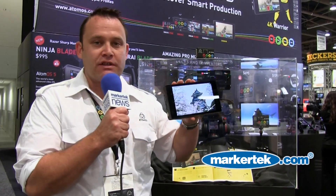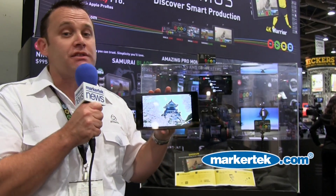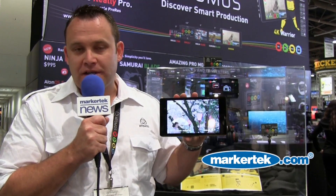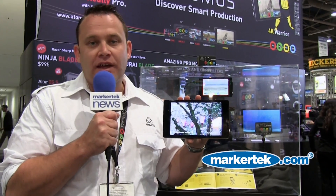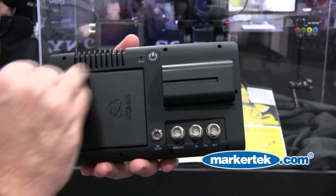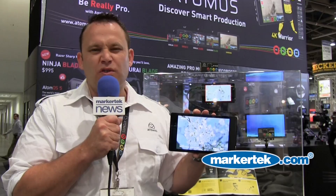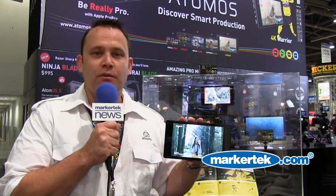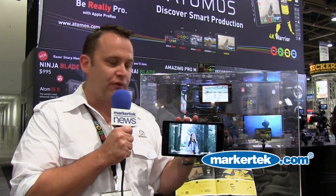We can record to spinning discs or SSDs, but we also actually record to dual RAID hard discs. So you get two 1TB spinning discs for about $60 each. They go into our new RAID caddy, which looks the same as our other one, just a bit fatter. And then you can record two and a half hours of 4K 30p for $120, which makes it very, very affordable for a 4K workflow.